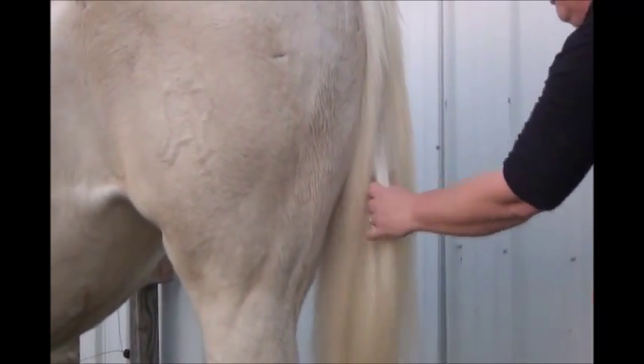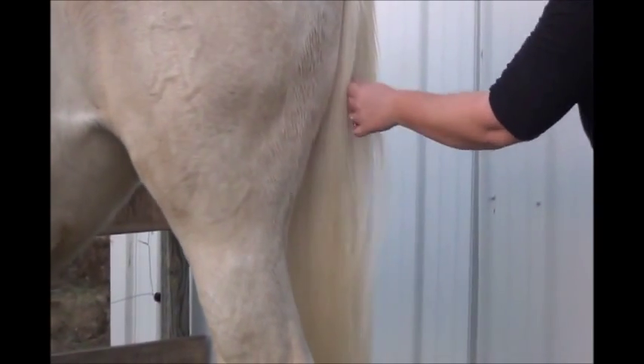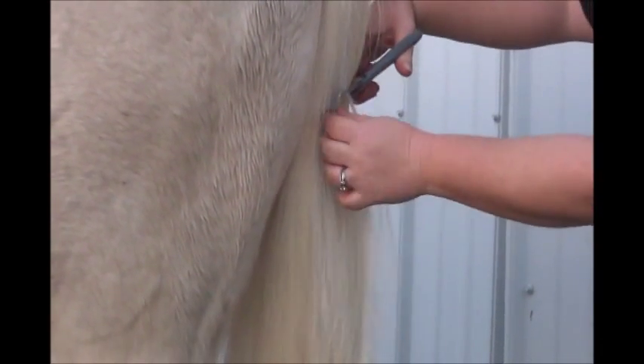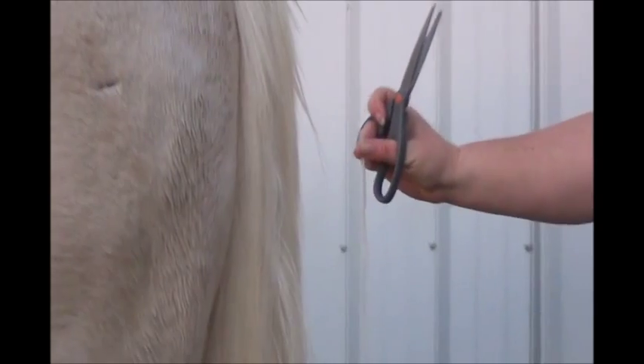Method three is my least favorite method. I'll do a very small piece just to demonstrate: you go and take a blunt cut of the hair and cut a small piece straight across. So you have a straight-cut piece of hair. Those are the three methods.